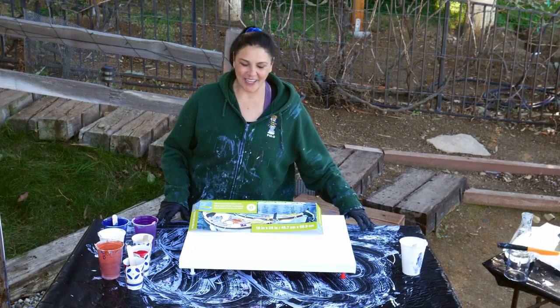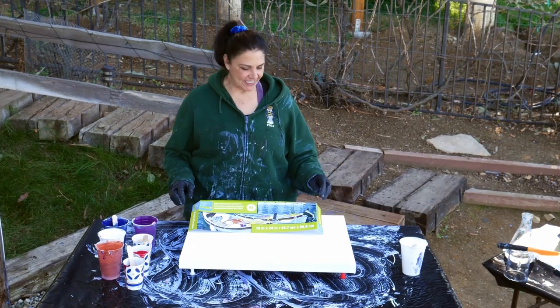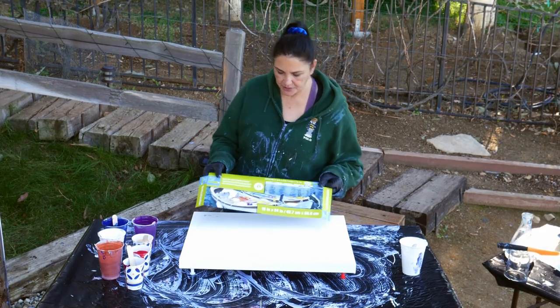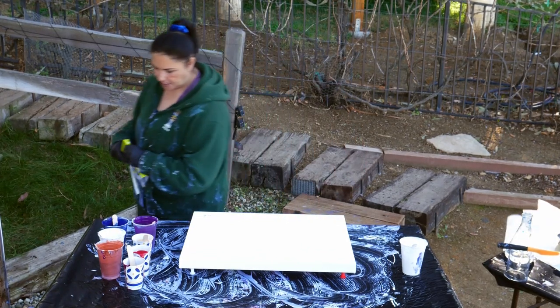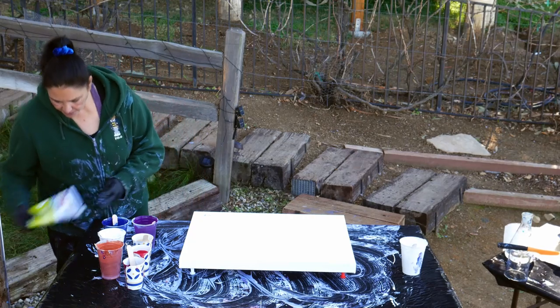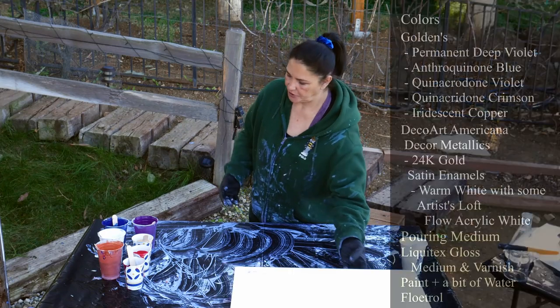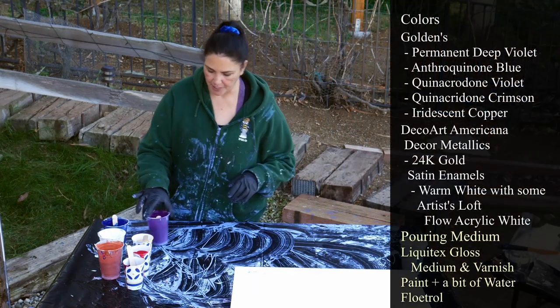Hi guys, it's Mina. Welcome back. We're going to be doing something kind of fun today. This is an 18 by 24 inch gallery wrapped canvas from Artist's Loft. For this size canvas you're going to need about 15 ounces of paint. I'm going to show you my colors real quick and then we're going to layer our cup.